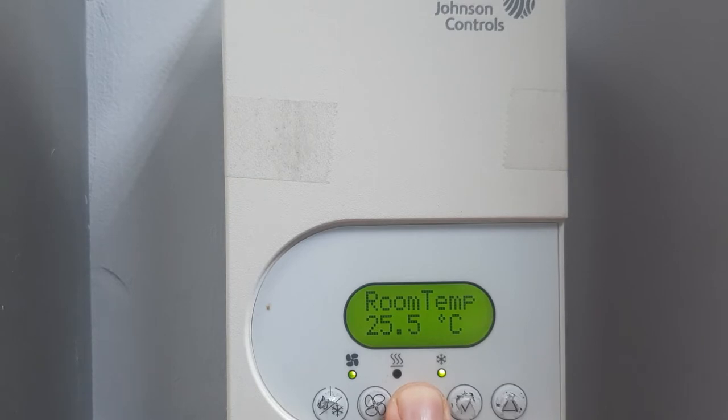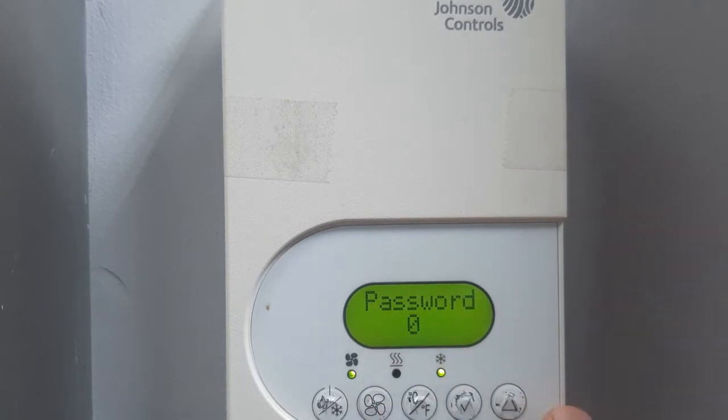To unlock, you have to long press this key and it will show the password. Enter the password — zero. Then select. To release the lock, go to the lockout setting, bring it to zero, and select. The thermostat is now unlocked.